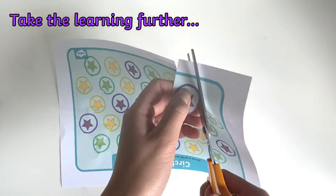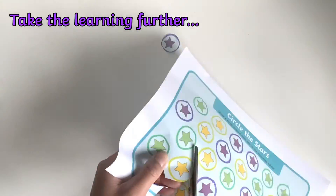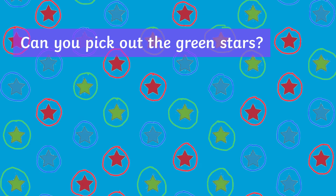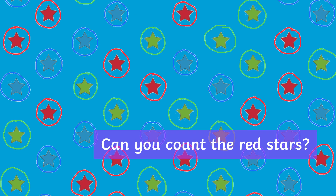To take the learning further, children can develop their fine motor skills by cutting out their circled stars. Can they pick out all the green stars, or count how many red stars there are?